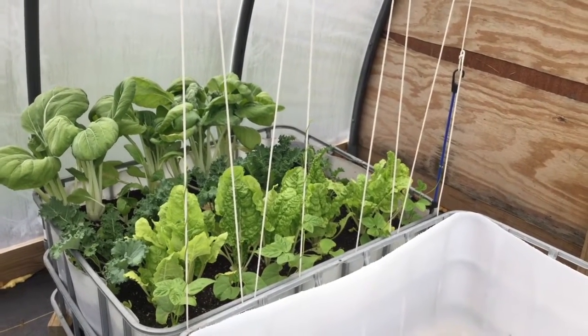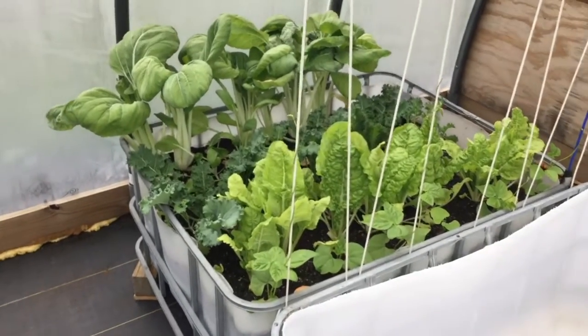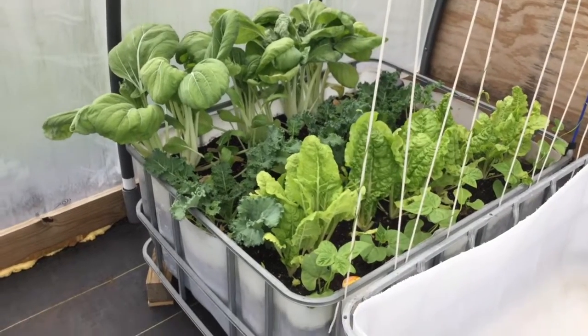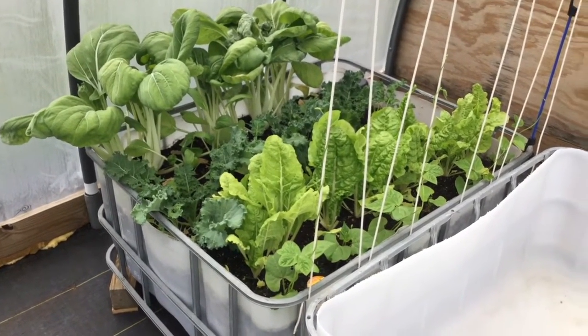While I am in between train traffic in this town — you can hear that one finally getting out of here — the wicking beds are working like a charm. These things work awesome.